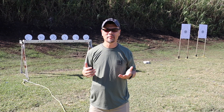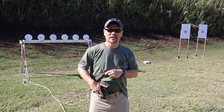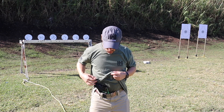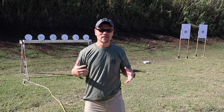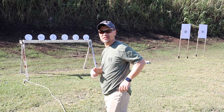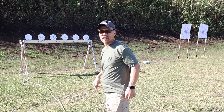Today at the range I'm running my Staccato P in a new modified Little Gap holster rig, and also a new day out with the Vertx Cutback Technical Pants. I'm carrying my spare magazines in the little side pocket here right below the waistline.